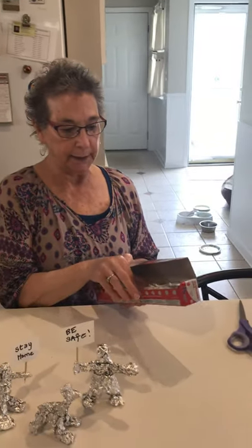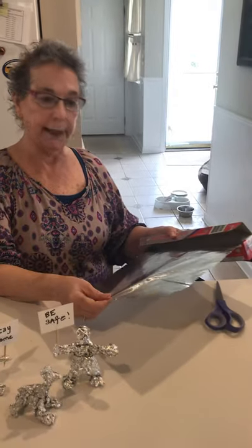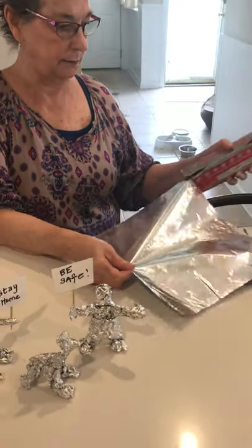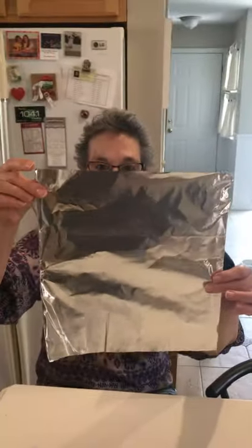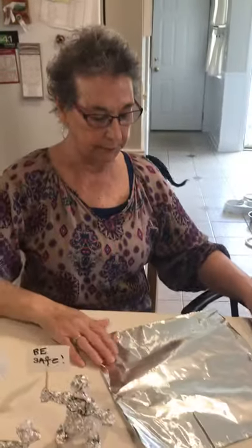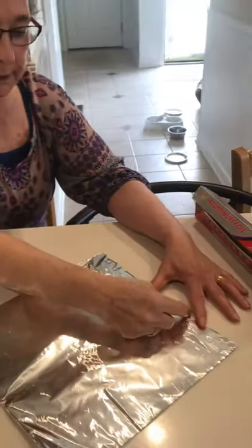All I have for this project is a roll of tin foil, and you pull it out about 10 inches. I'm sure you have something about this size. What you want to do is with your fingernail, you divide it into thirds.